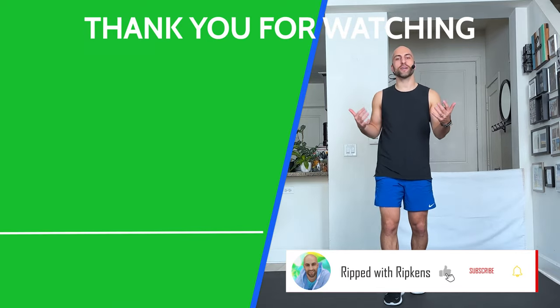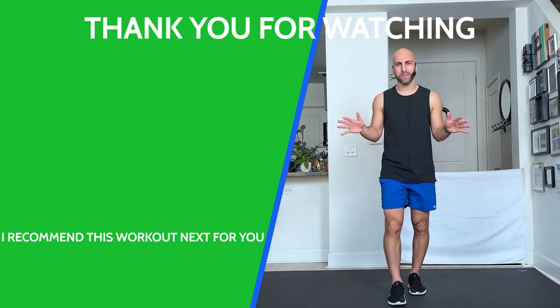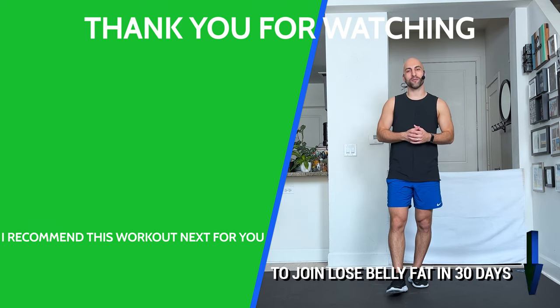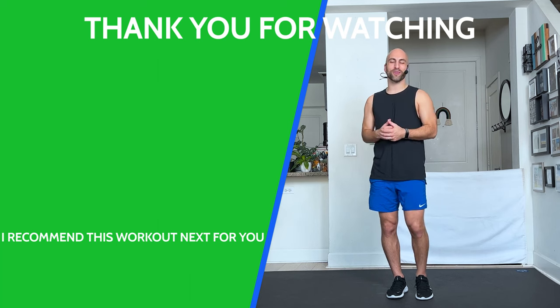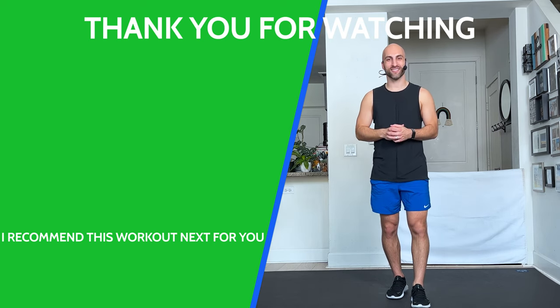That was a quick five must-do standing booty exercise workout. If you want to do more, there's another video, or just go on my channel. First of all, subscribe — a lot of you are not subscribed, and if you like what I do, why not? Check out all the other videos I have — a whole big variety — so we can work out together a little bit more. I like you, I want to work out more with you. See you in the next video, bye!